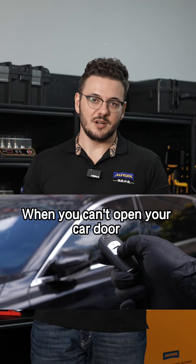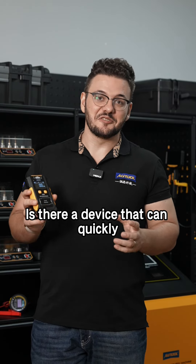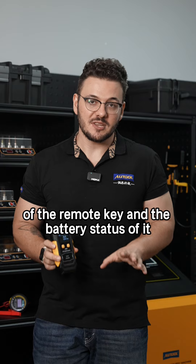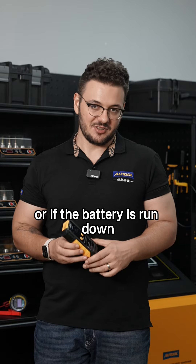When you can't open your car door and you're struggling to determine whether the issue is with the car door itself or the key, is there a device that can quickly and accurately test the different frequency bands of the remote key and the battery status of it, allowing you to quickly rule out whether the problem is with the key itself or if the battery is run down?